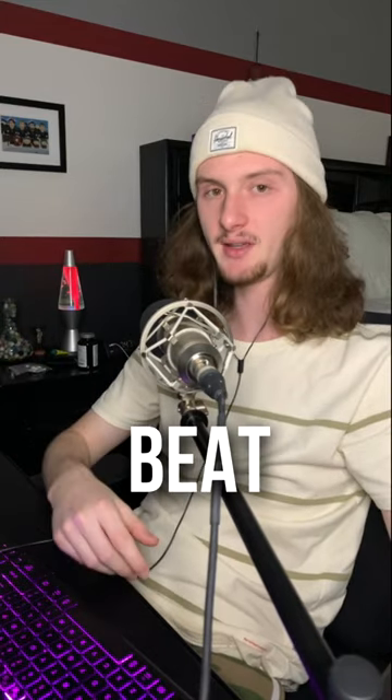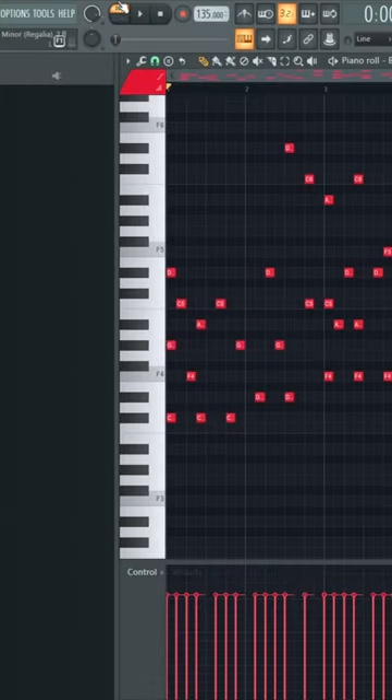How to make a beautiful regalia beat. First, start off with some strings using BBC's Symphonic Orchestra.